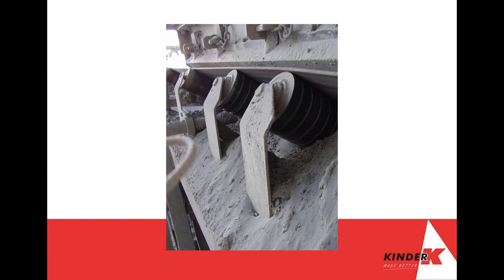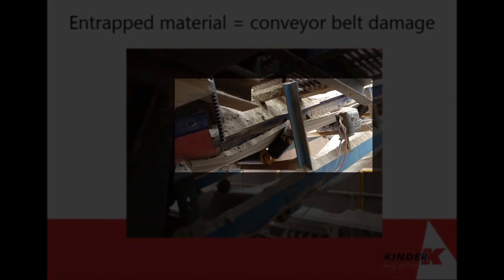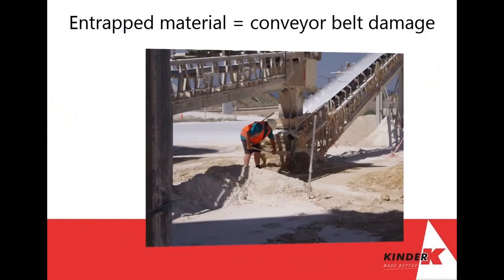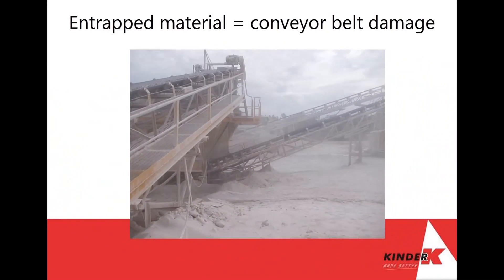Diseases such as silicosis are still common in areas where uncontrolled dust is present. Using a conventional steel hard skirt alone, positioned just above the conveyor belt, is insufficient in controlling the high internal chute pressure, and the load will become unstable very quickly.